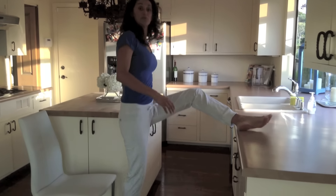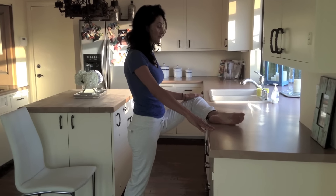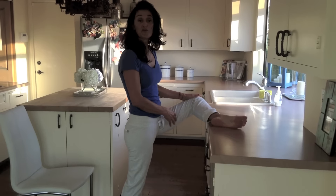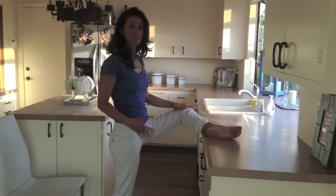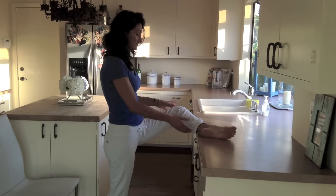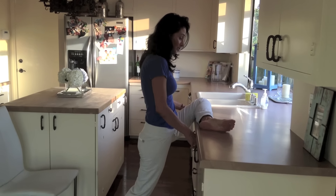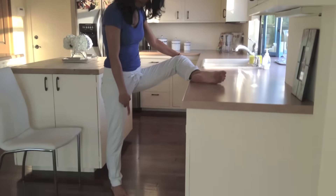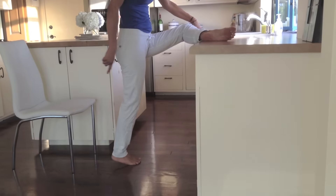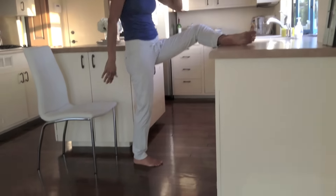The third range of motion is pigeon pose on the counter. Bend your knee and bring it up. If you feel this in your knee, back off — I'll show a different stretch on the chair. If you want a deeper stretch, bring your foot forward and lean with your groin toward the counter. Your bottom foot should stay straight forward — you can go forward and back or just hold that position.